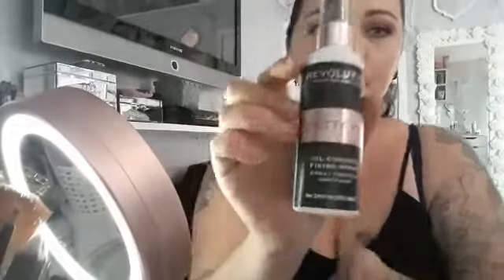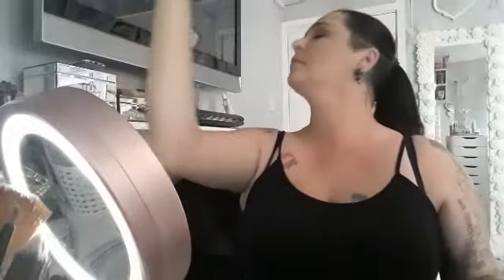And there you go — something quick and something easy. You're ready to run out of the door. Just remember to pop your setting spray on. I like the Revolution Matte Oil Control Spray. And there we go, that's the finished result. I hope you enjoyed this video — feel free to share, like and subscribe. Everything I've used will be in the description down below and we will see you very soon.